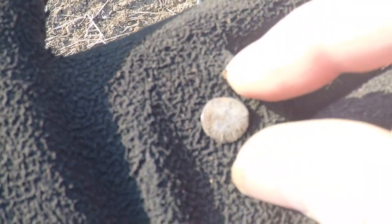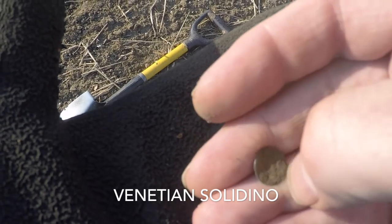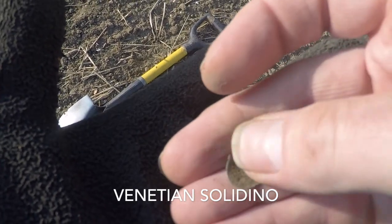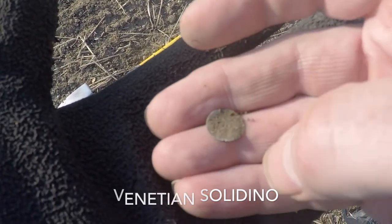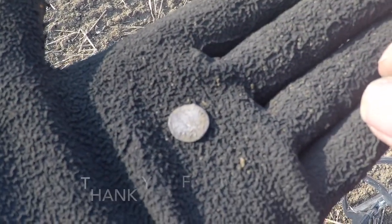And finally, a little silver hammered coin. Don't know what it is — have to clean it off and find out. Small one, but I'll take it.